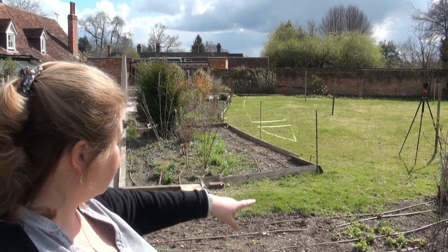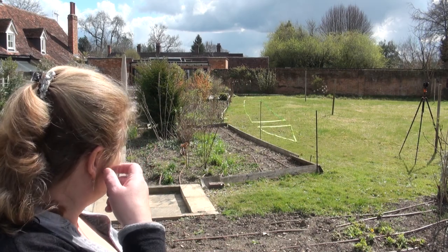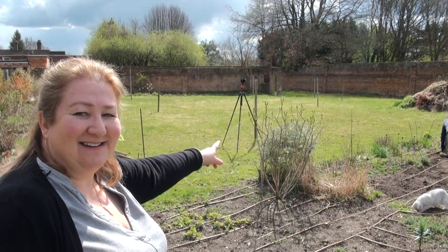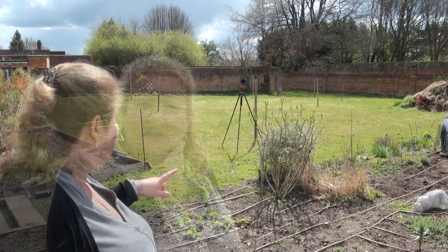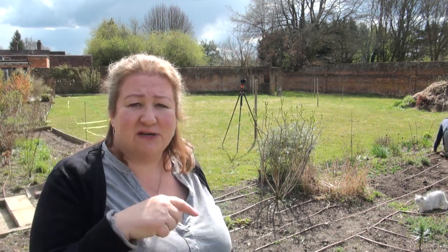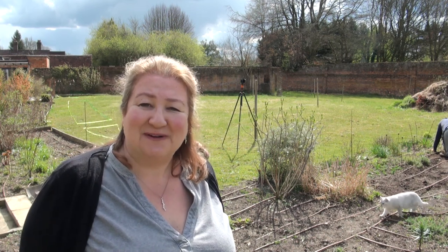I'm looking at it now and just wondering whether we definitely need to move the lilac, and there's a possibility we don't. There's a lilac and a synesia just here, and I thought we would have to move those, but we need to do a bit more measuring and taping just to figure out where the flowerbeds are going — so that's what we're going to do now.